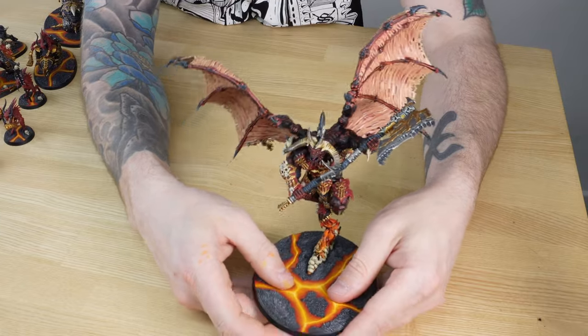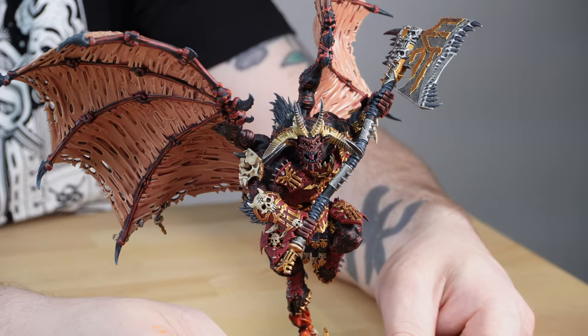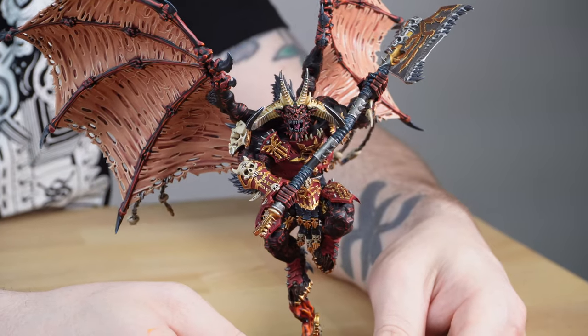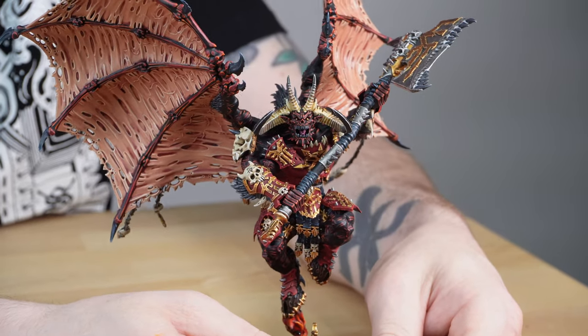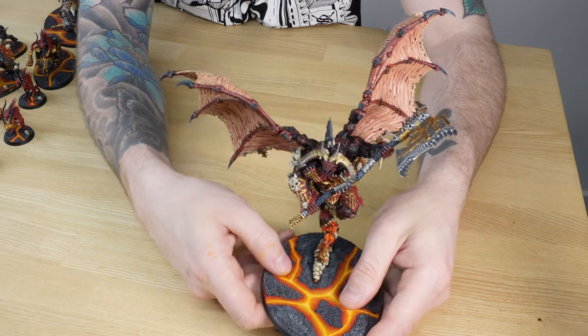All the bone work has these lovely transitions on the horns, going from a lighter colour at the base all the way through to a darker colour at the end. We've got that lovely grizzled face with all the details fully painted, and nice smooth transitions on the skin tone areas of the face just to define the facial details.